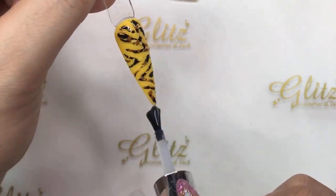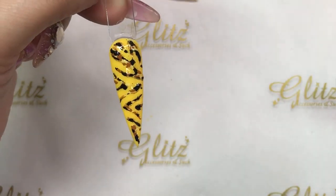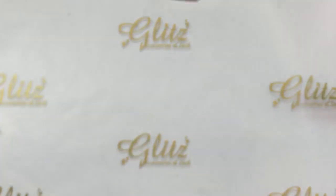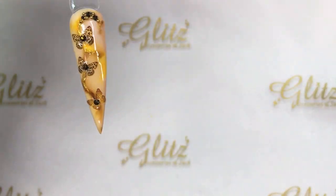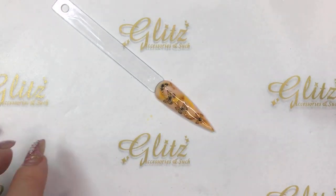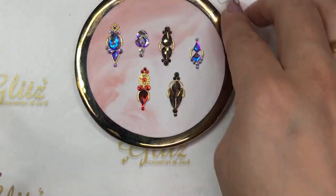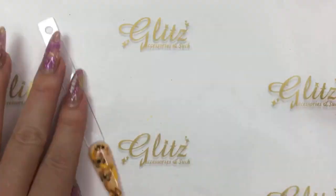Applying the no-wipe top coat and curing for 60 seconds — and you're done! This is our first set of looks, super cute! I'm going to do one more nail. I'm playing with number 23 Baby Blue. It's funny because everyone thinks yellow is the only option, but you can definitely use this color too.